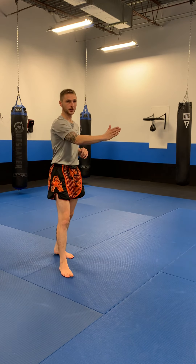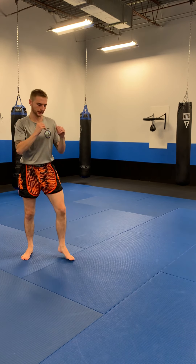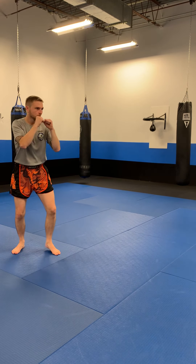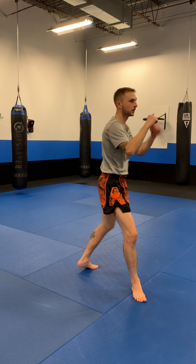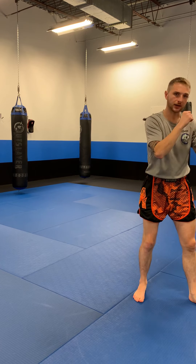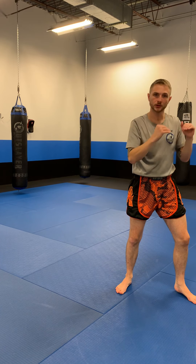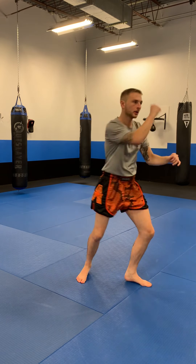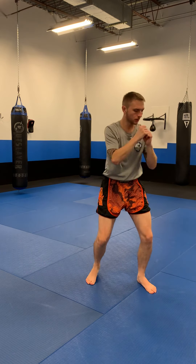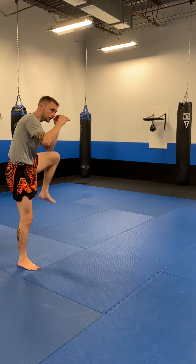So again — going forward I'm throwing a kick behind the punch, going backwards I'm shielding behind the punch. One more time forwards: one, kick, put it down; two, kick, put it down; three, kick, bring it back behind you so you're still in your stance. Going backwards: one, two, three.